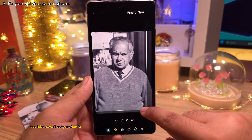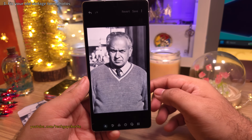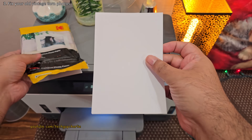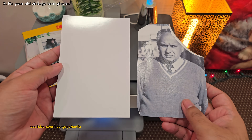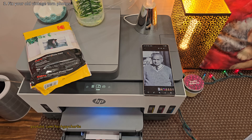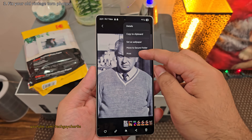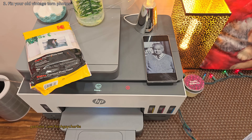Before we take a printout, let's crop the photo from the right side so that it looks more like the original one. That looks perfect. Now we can take a printout of this photo on a 4x6 paper, and that's going to make the photo look identical to the old one. And if you have a printer on a Wi-Fi network, you can print your photos directly from your phone — super easy and convenient.